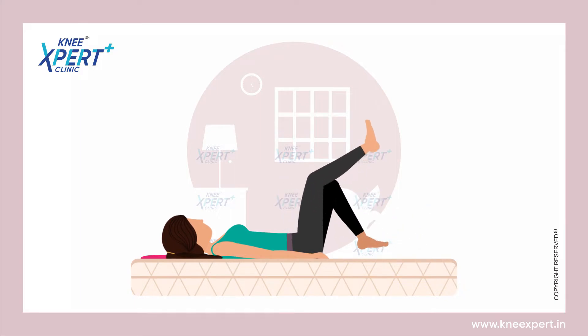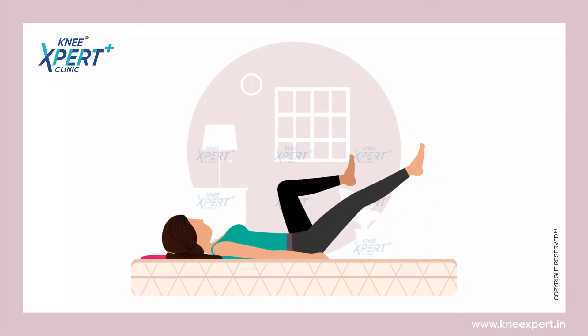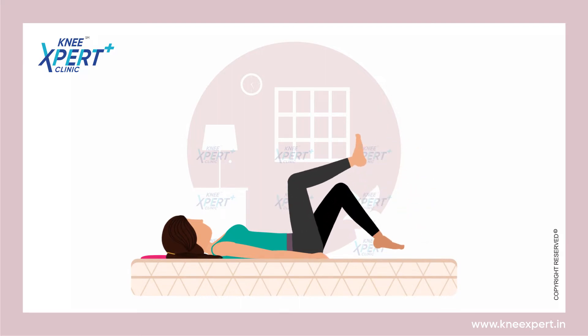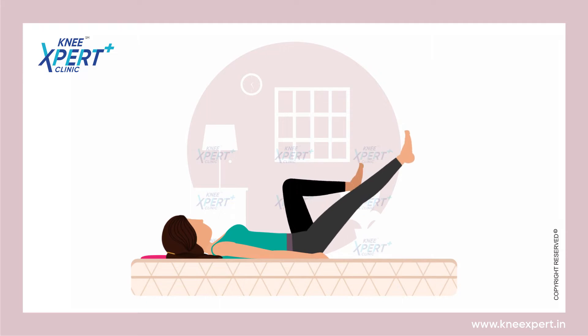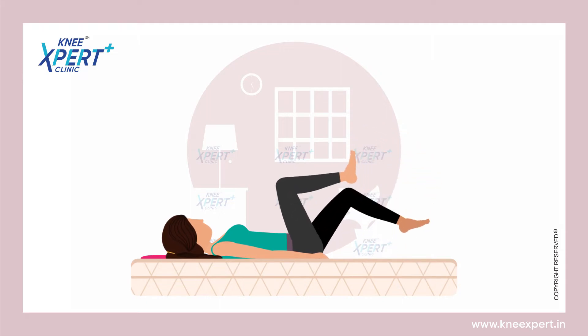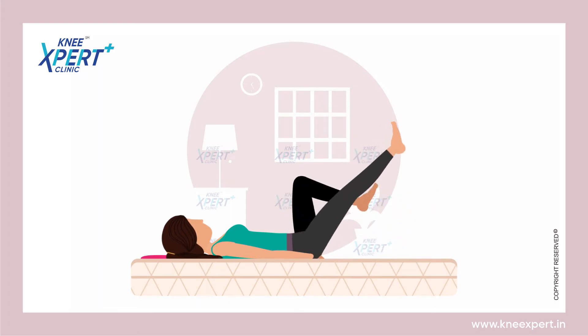Then lower your leg towards the ground but do not touch your leg to the ground. Bend your knee and bring it back towards the chest. Imagine yourself as you do cycling. Both legs should be done simultaneously.